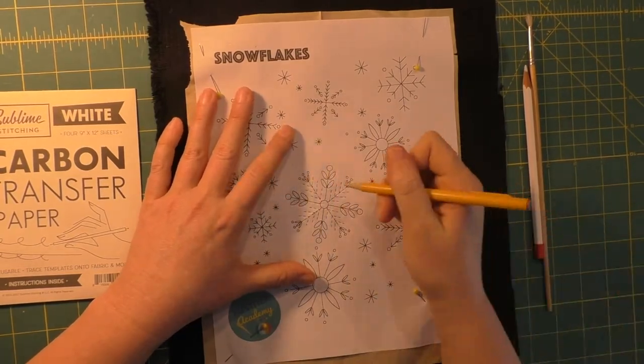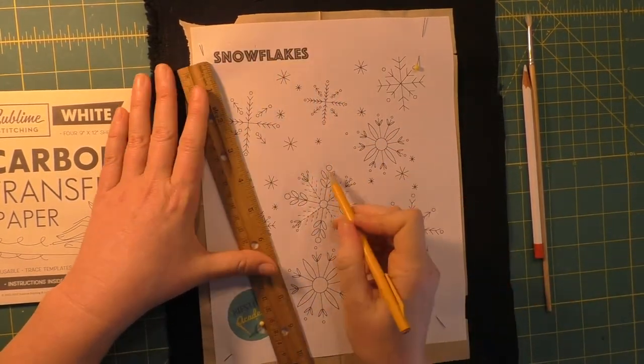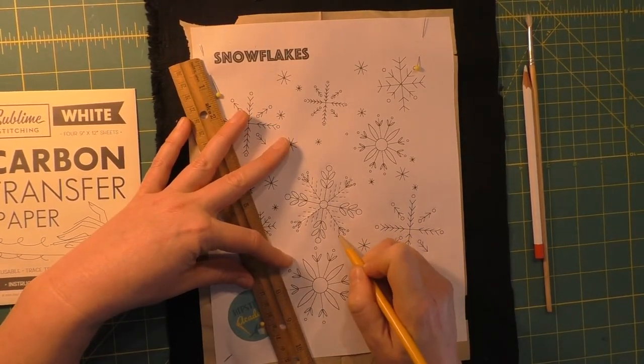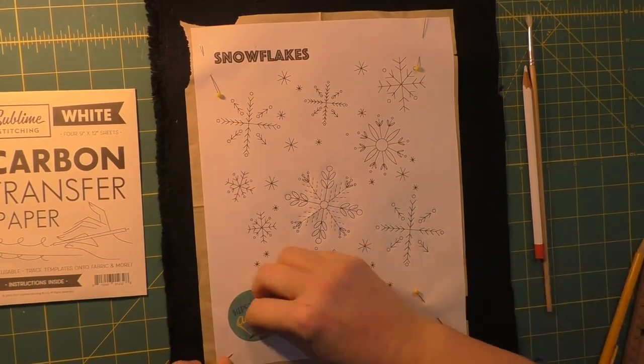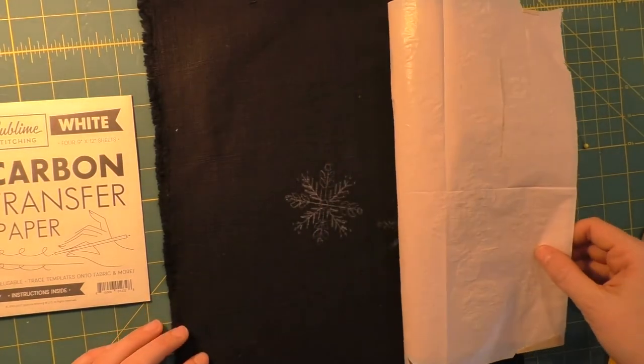Once you've finished that up, you can go ahead and check your design. We're going to be embroidering these in embroidery club for the Sunday of the month when there's no holiday, so this is what we're going to be embroidering tonight.